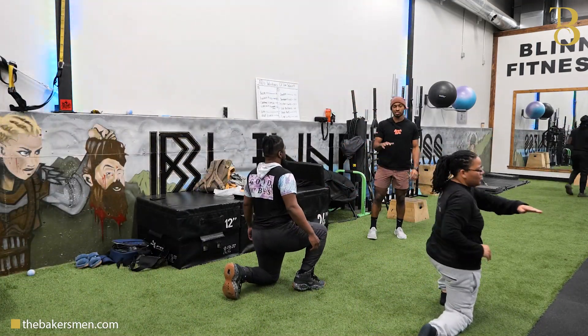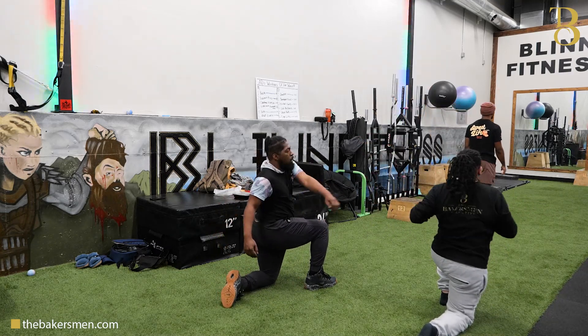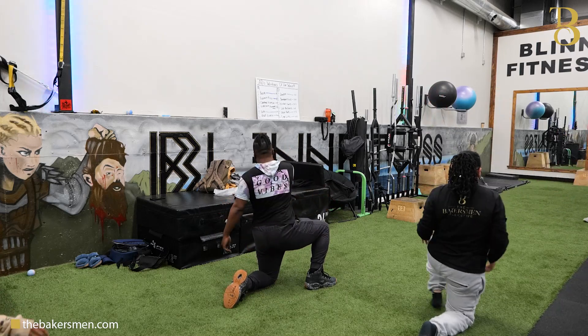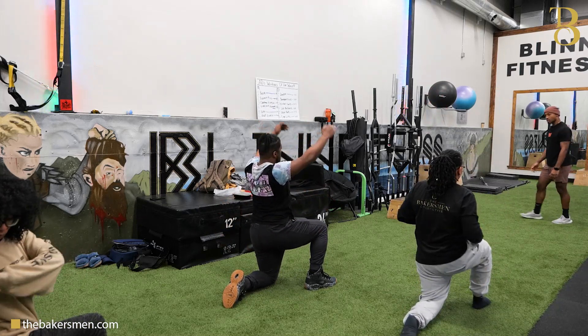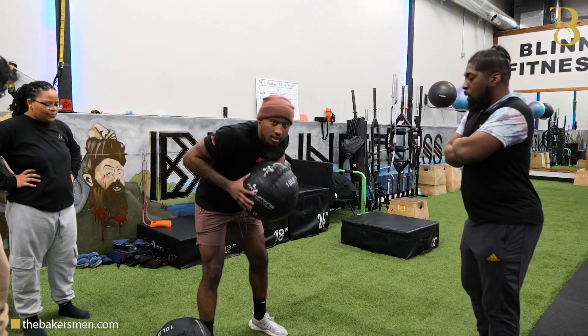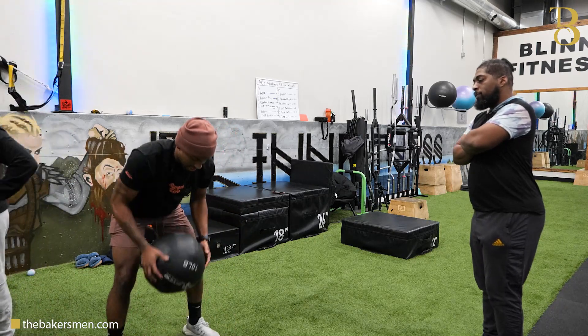There's three on each side. You don't have to walk on this one, just get three on each side and it'll go. Put it up here. Just like that.